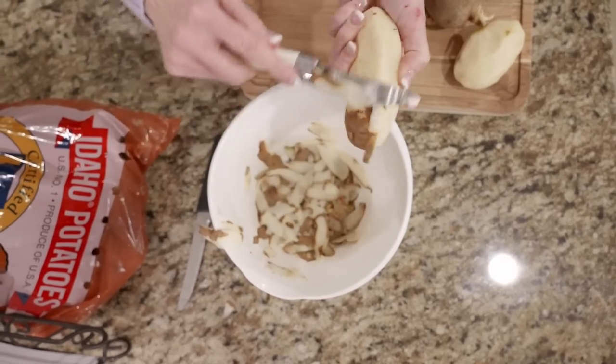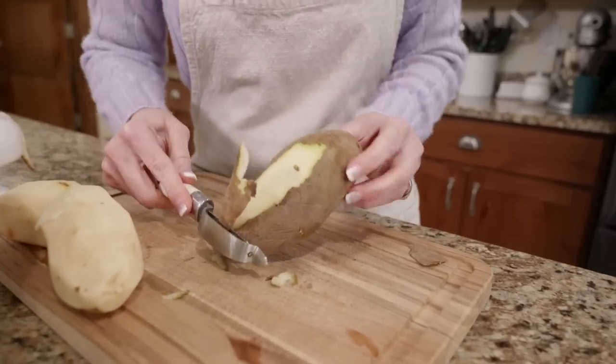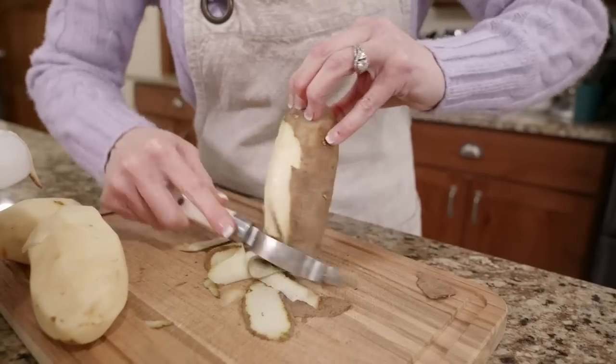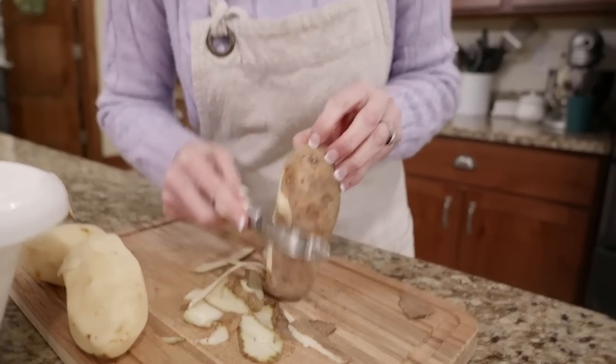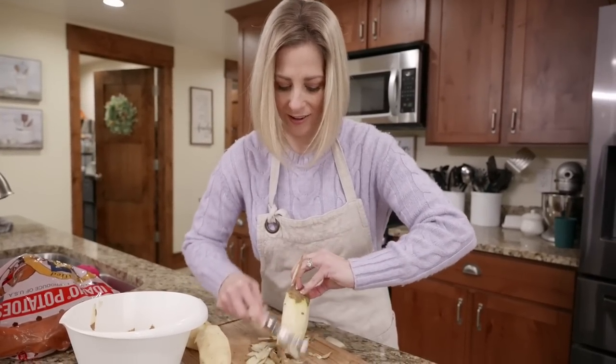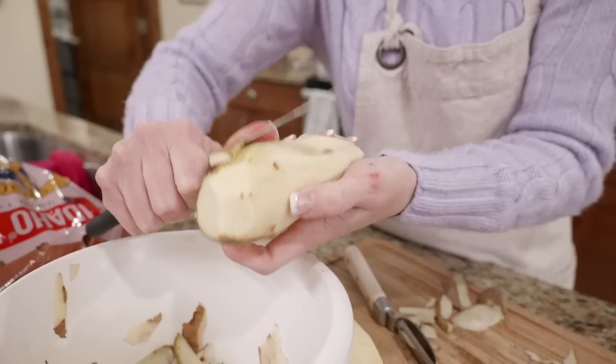I saw this TikTok that we're actually using our peeler wrong. You're supposed to go really fast up and down like this - but it's hard, it catches. You're supposed to go super fast up and down like that, but I'm going to cut myself. That's supposedly the fast way of using a peeler, but I'm going to do it my way.